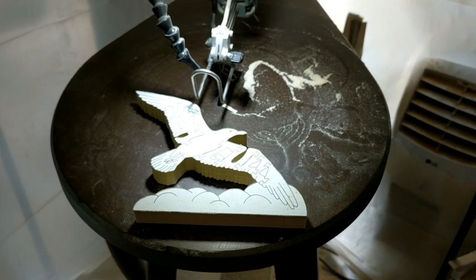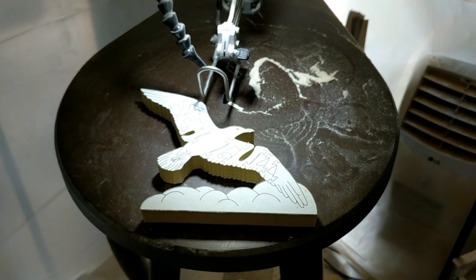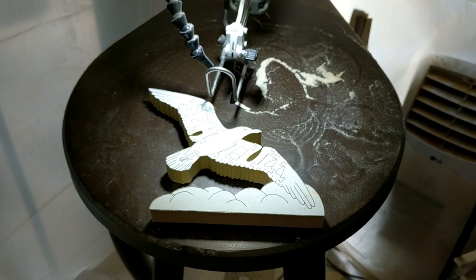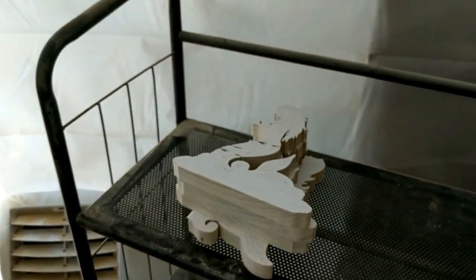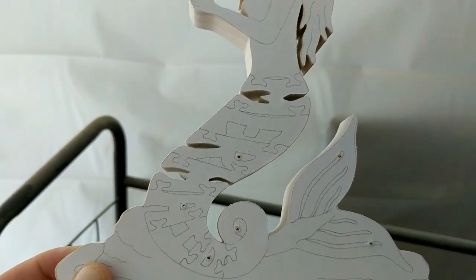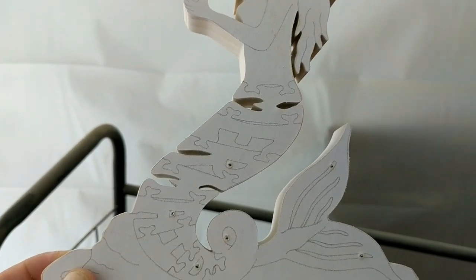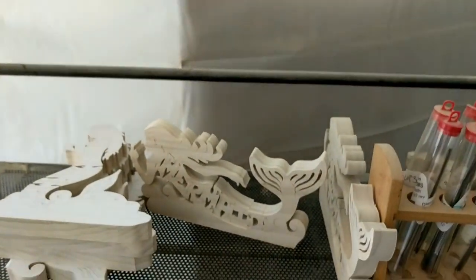I then cut the outline of each animal. I usually stack up ten at a time — that's my goal each day, ten puzzles per day. As an example, I cut the outline of the seagull. Once they're cut and stacked up, I take them to the drill press and drill holes for all of the closed lettering and other items that will need an inside cut. Once the holes are drilled, I stack them back up and then cut each one into its finished product.